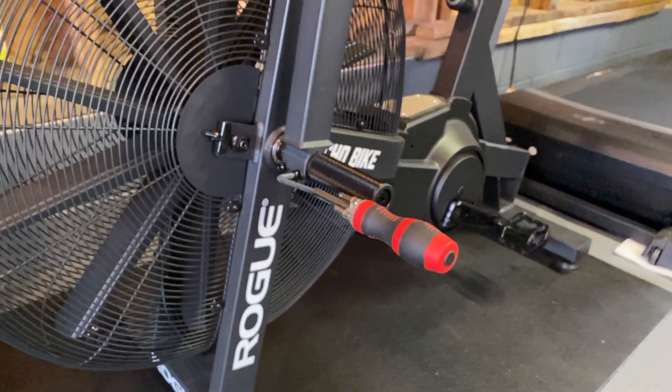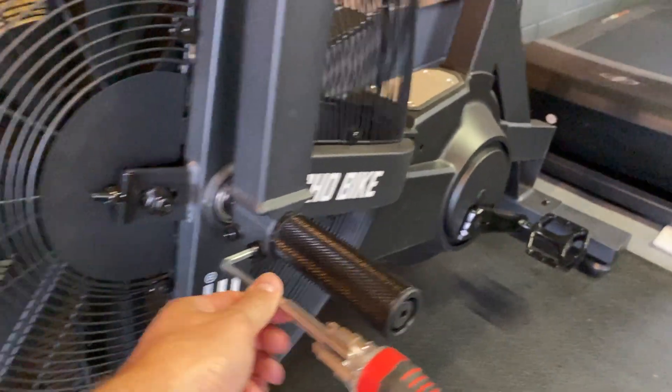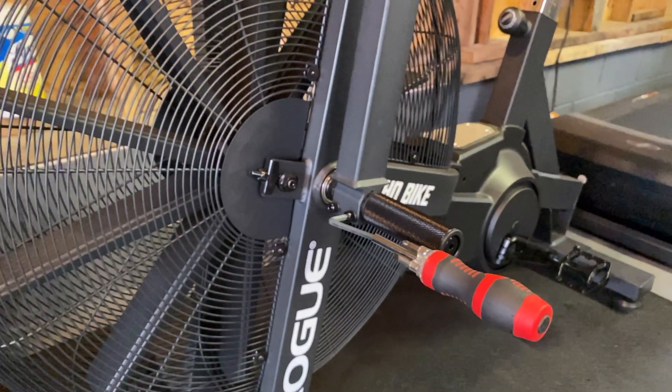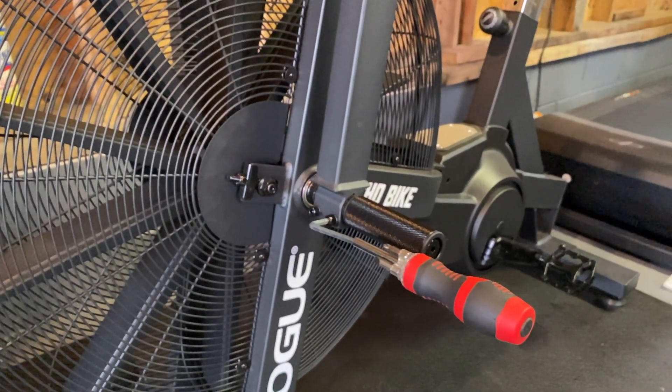That should take care of your problem. It's a quick trick to give it that extra torque that you may not be able to do just with the Allen wrench alone. Hopefully this helps you out — that should do it. Thank you for watching.